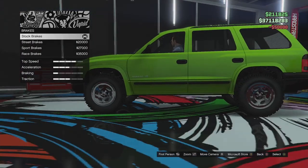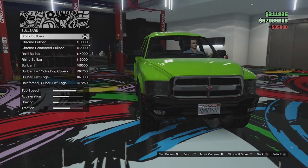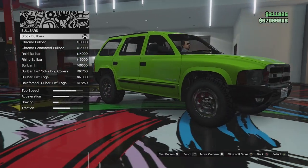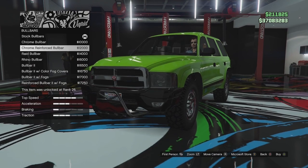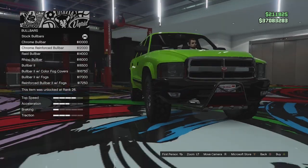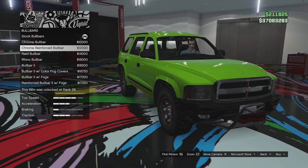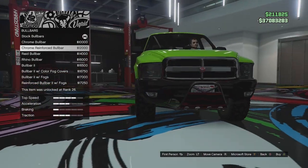Armor — we'll just go for full armor. Full brakes. Bull bar options — so this is going to be at the front. We've got the stock bull bar, chrome bull bar, chrome reinforced version. I believe this is off the BF Weevil — you can make it into like an off-road bar jar bug style, so I don't know why that's on an SUV. We've got the raid bull bar, a couple of fogs in there.